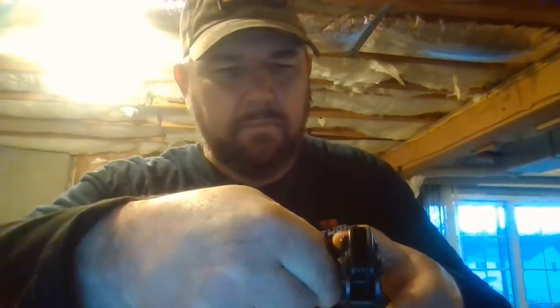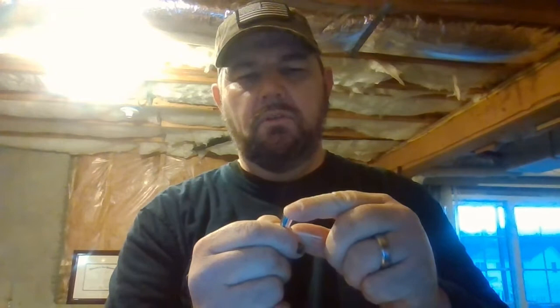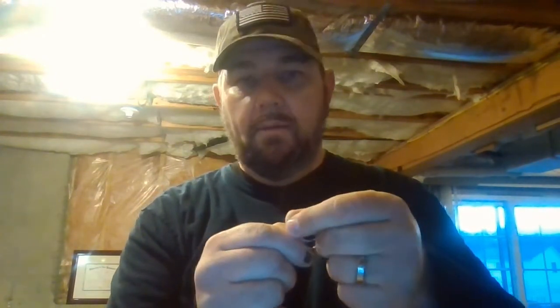Once they're flat and straight, you use the cutting blade in your tool — put the wires in there and cut. Now they are trimmed and again in order: white-orange, orange, white-green, blue, white-blue, green, white-brown, brown.